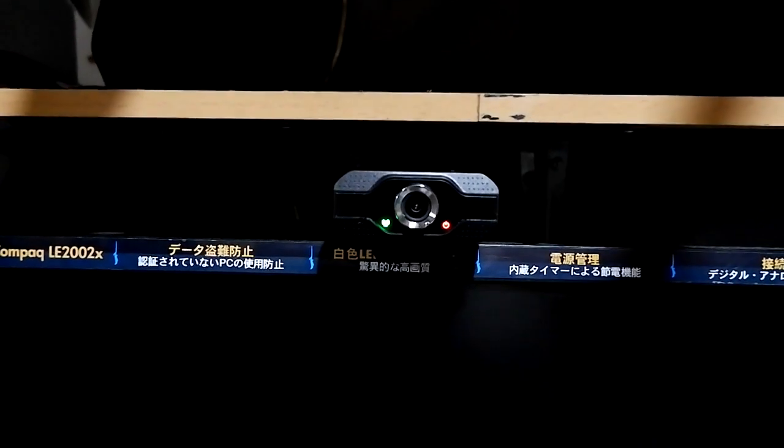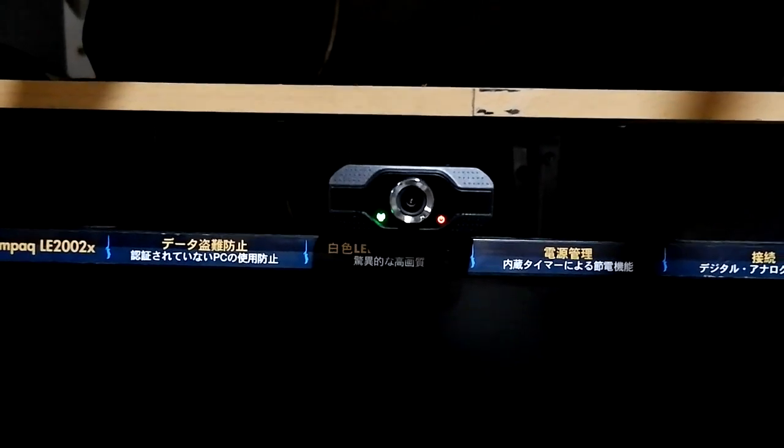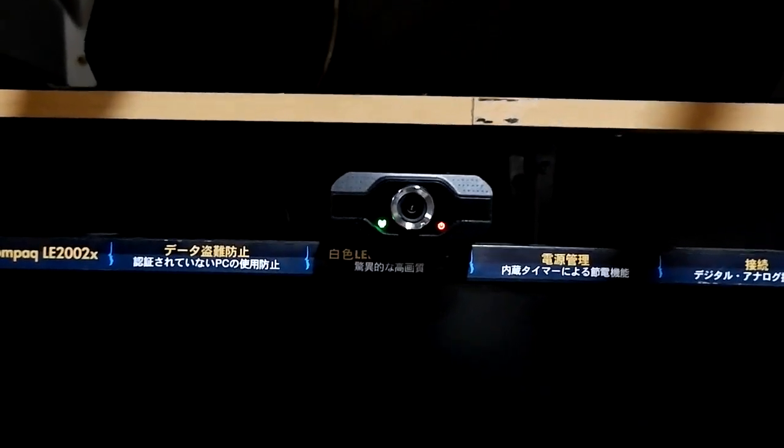I am currently recording on 720p because that's the resolution I use on my videos, but 1080p works — I tried it. It's just that you wouldn't really notice it since I'm going to render this on 720p as well. And this is the camera looking nice on my setup; I don't think it looks cheap at all.